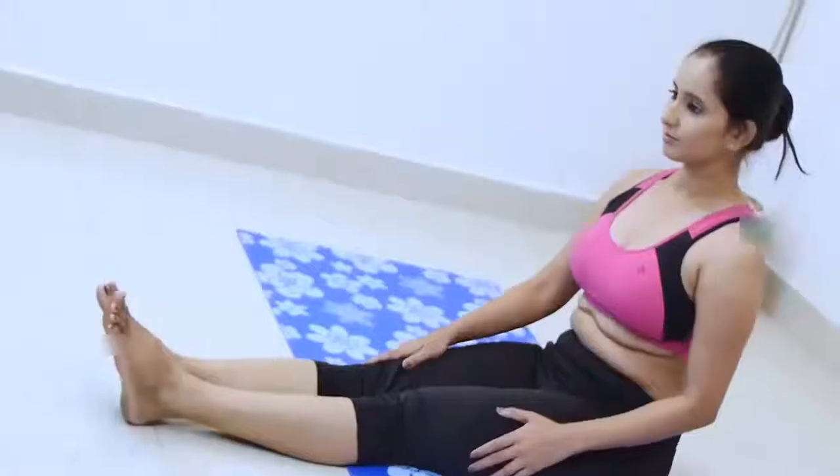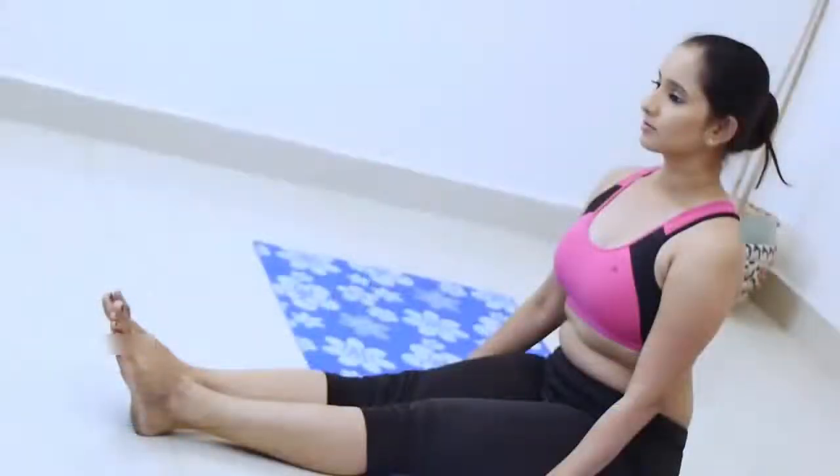If holding the strap, lighten your grip and walk the hands forward, keeping the arms long. The lower belly should touch the thighs first, then the upper belly, then the ribs, and the head last.